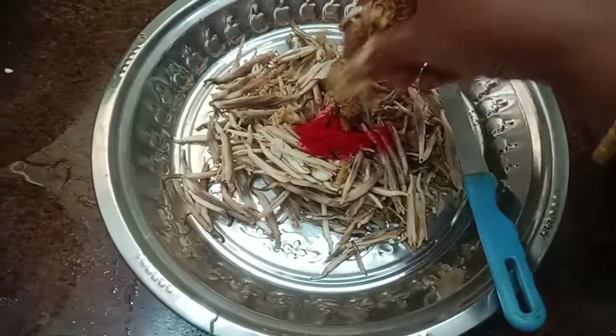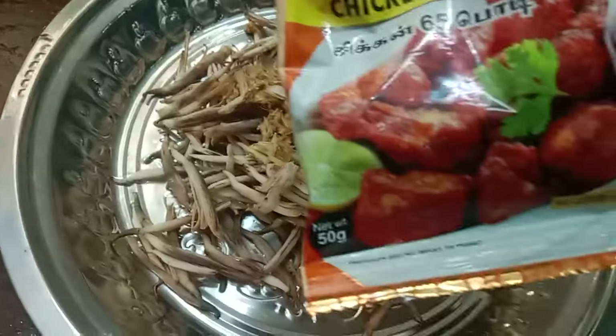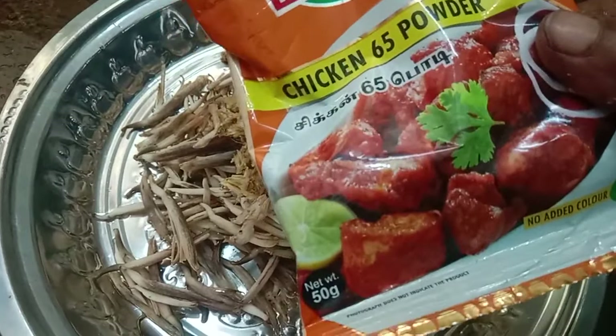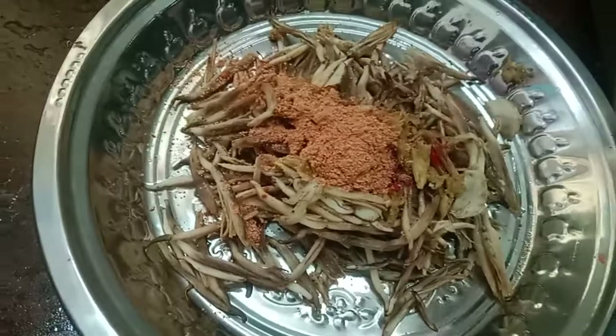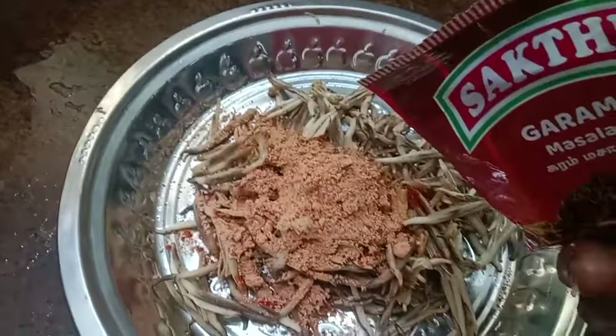Now let's set the oven minutes and mix the ingredients. Adjust the chicken 65 sauce. Add a bit of sugar.